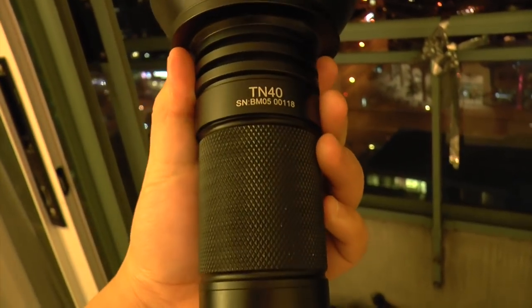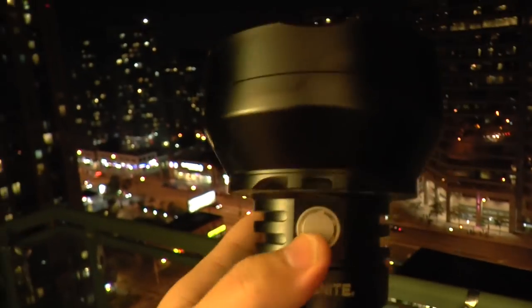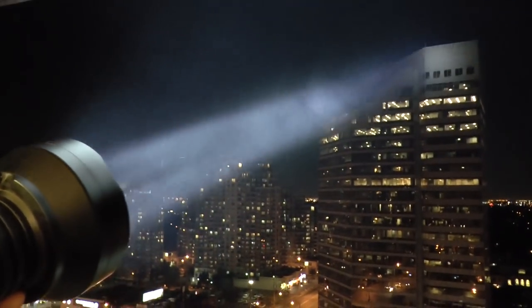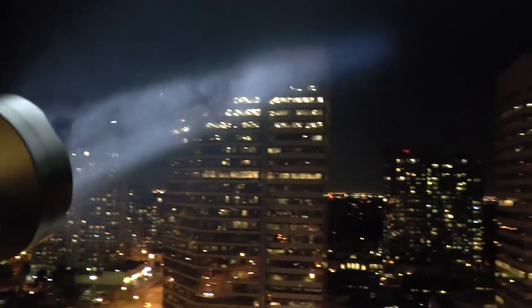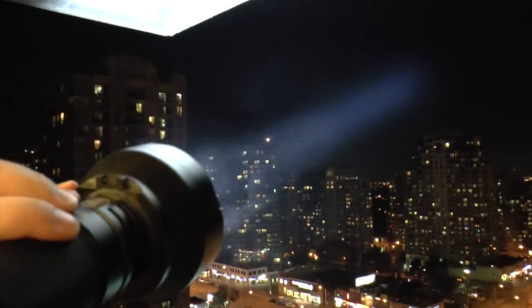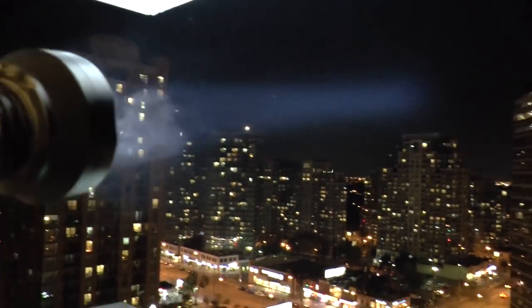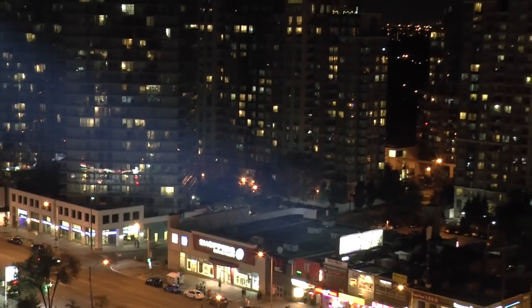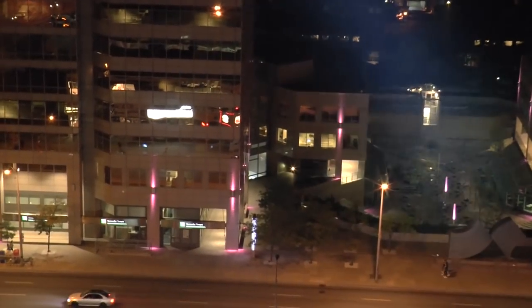Okay, this is the TrueNight TN40. Let's see how it does — turbo on. You see the beam in the air — very cool right. It's a much more spread-out beam, but you still have a lot of throw. Oh hey, it's still brighter than the Hack Light! I thought the Hack Light was scary but this one really freaks me out. I shocked myself — I can't beat it. Crazy stuff.